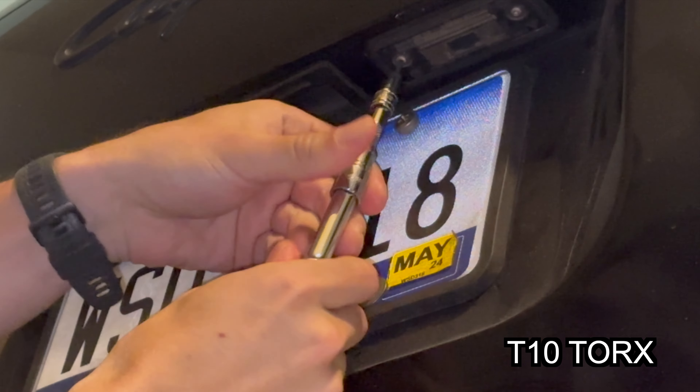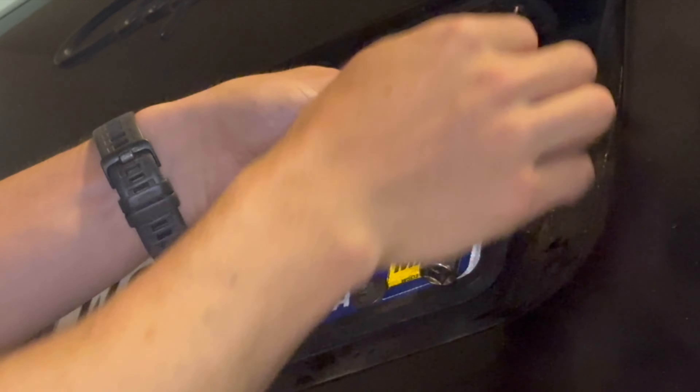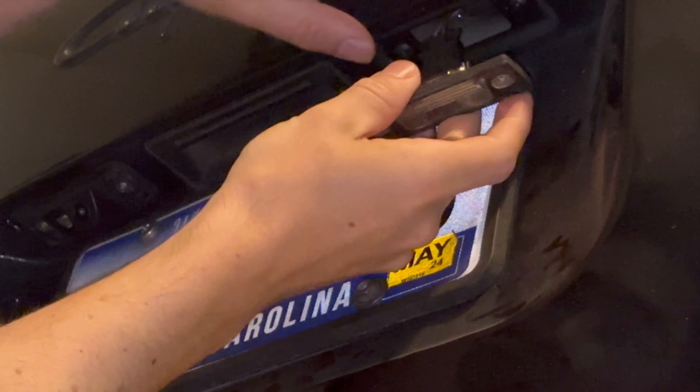A trim tool does the trick. You can do it by hand with these adapters. It just pops right out.